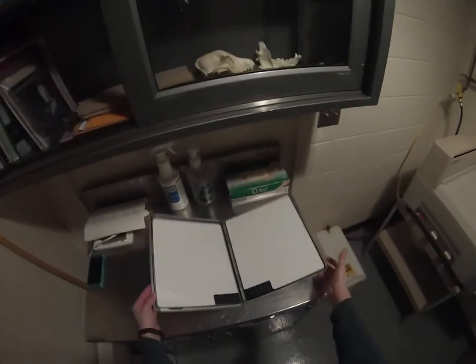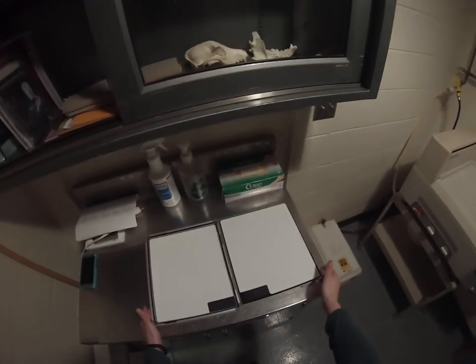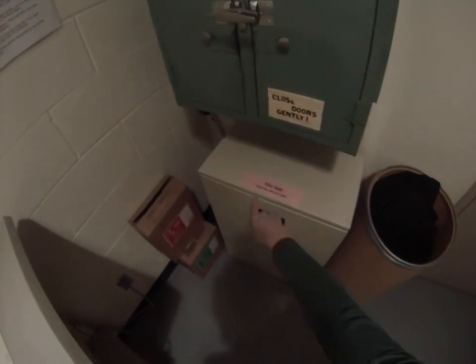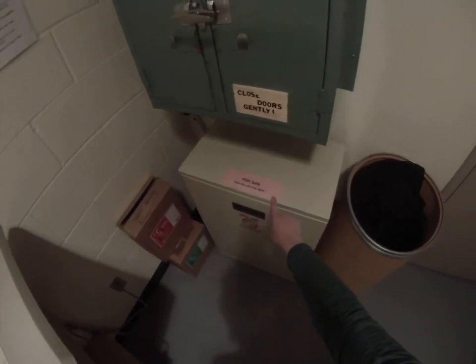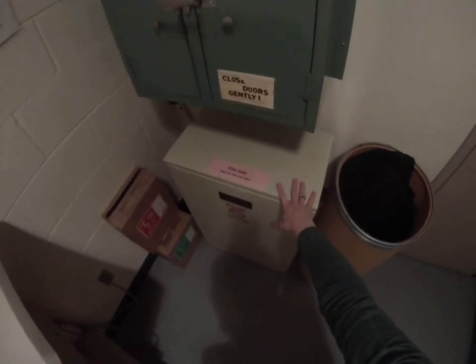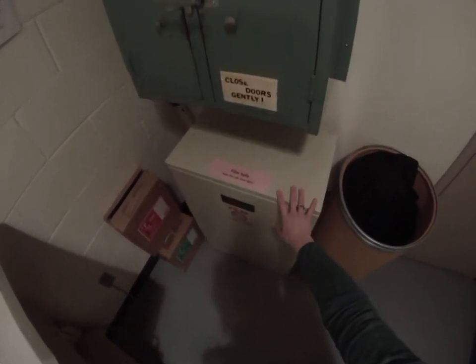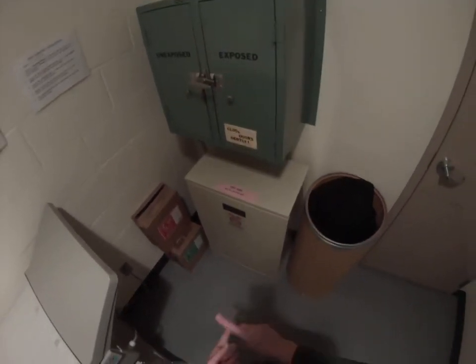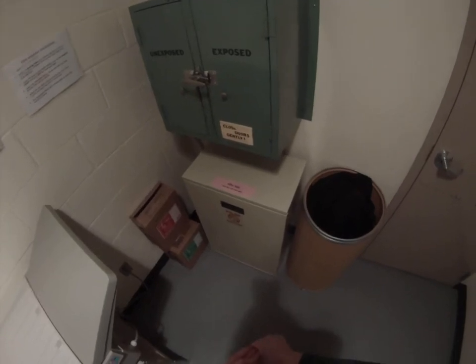We need to reload our cassette with a new piece of unused x-ray film. Radiographic film is kept in the film safe. We have to protect all the film in this safe from visible light, so I am not going to open the safe with the visible light on. But inside this safe, you will find small, medium, and large size film.